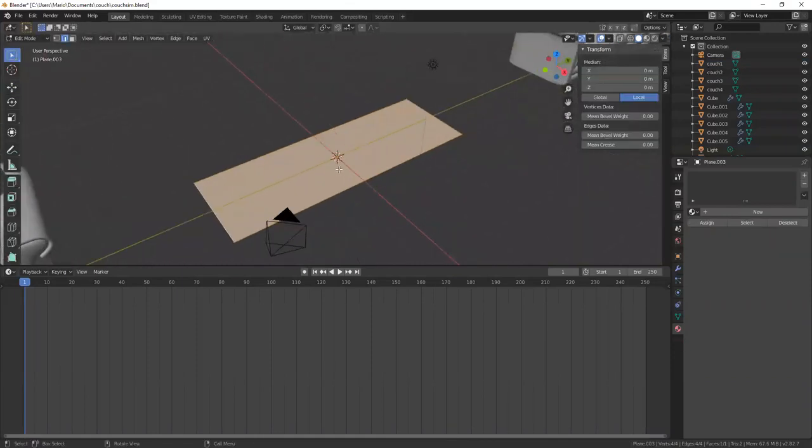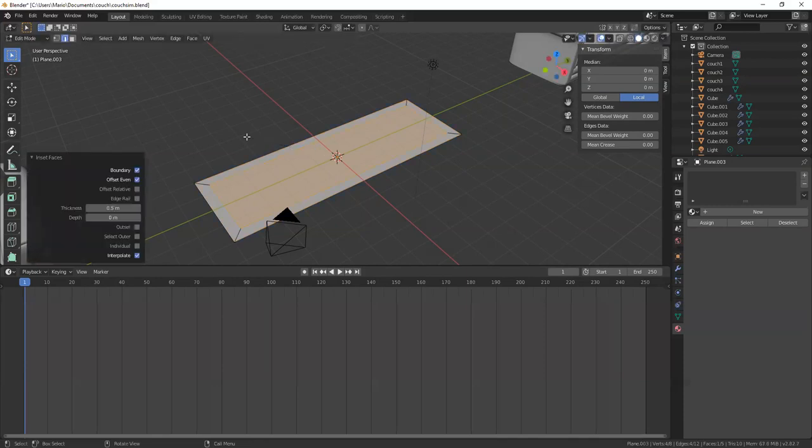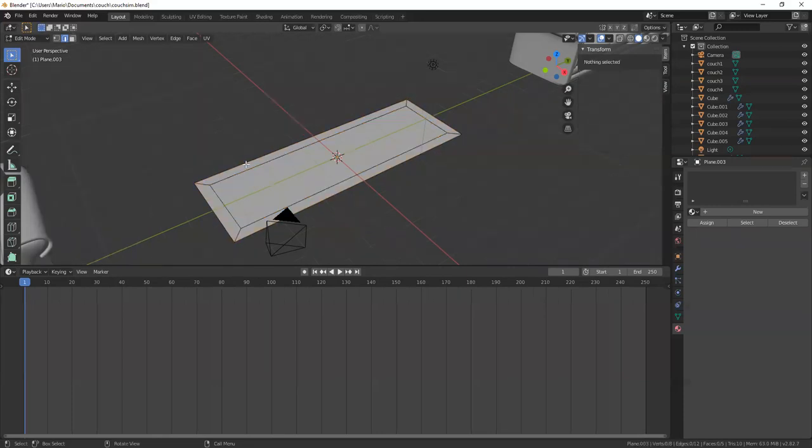The way I'm going to do that is with inset faces — that's over here, but I'm just going to hit I, which is the shortcut. I'm going to do 0.5 and then Enter.